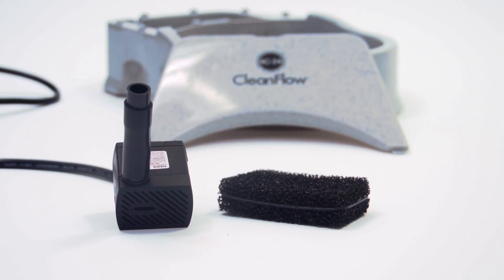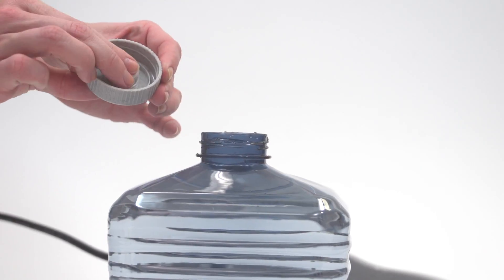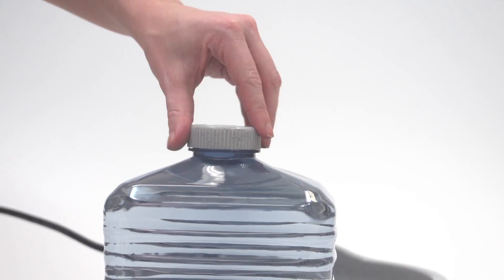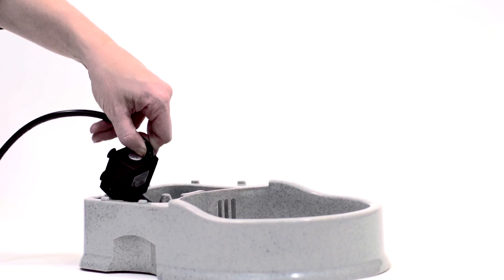Let's start by rinsing off the filter with cool water. To assemble, simply attach the no-spill lid to the reservoir tank and snap into place. Washing the system is just as simple — the whole unit disassembles in seconds and is dishwasher safe.